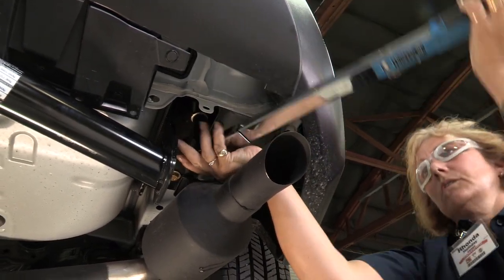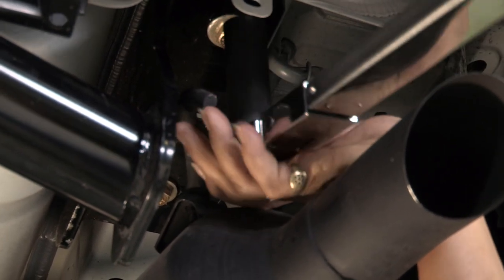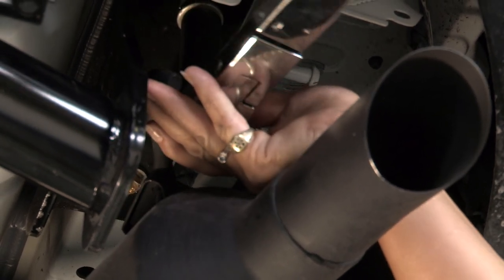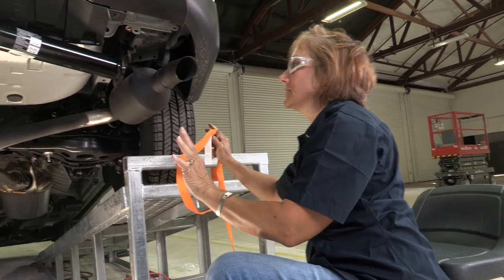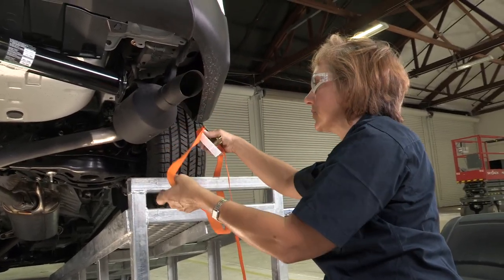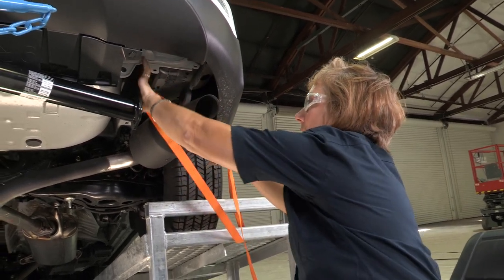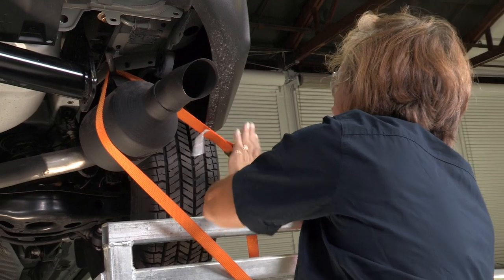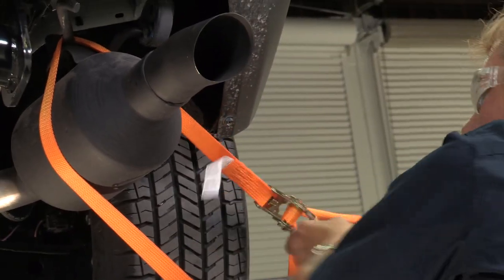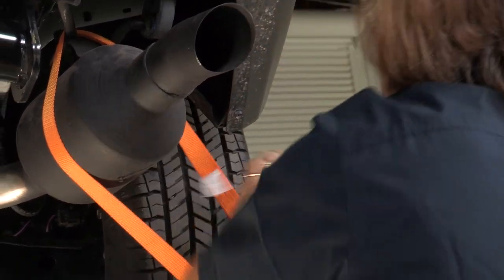Again, you want to make sure you torque it until it pops. We have to get the muffler to move out of the way and I don't have anyone to assist me, so we're going to use a ratchet strap — wrap it around, pull it tight, and ratchet it so that it pulls the muffler out of the way, giving us enough space to get the impact up in there.